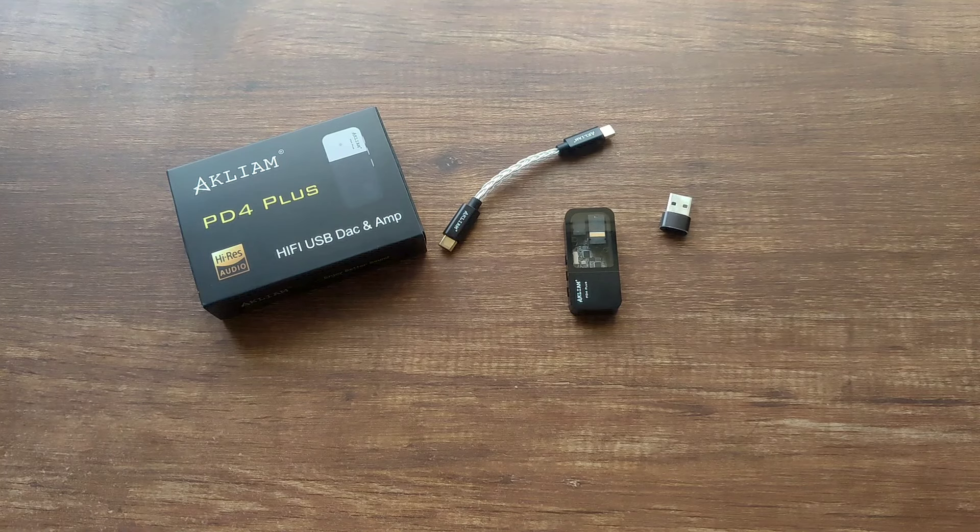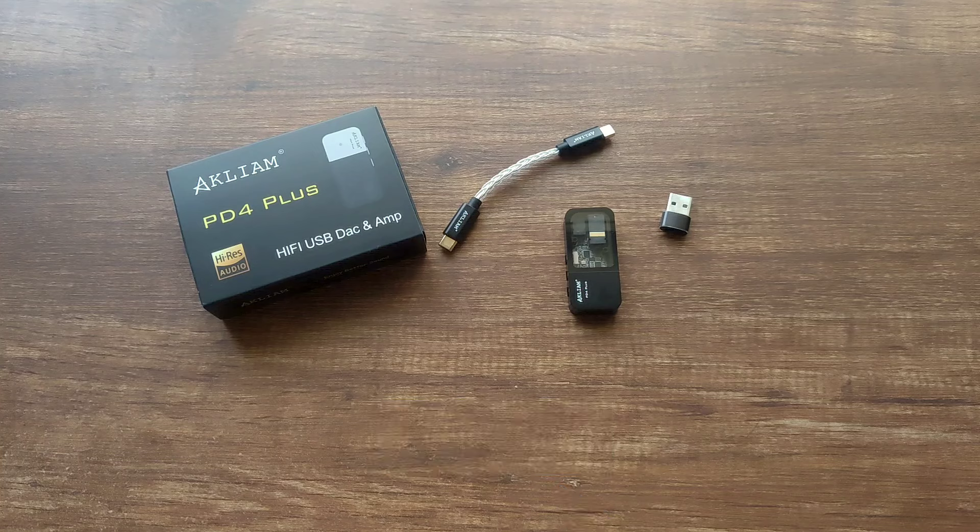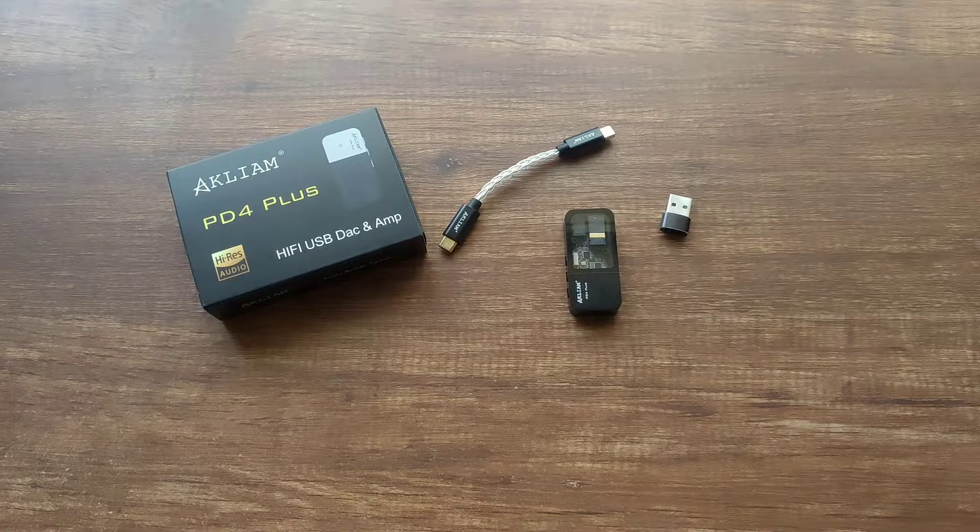So even at the lowest volume setting there is some sound still playing. Although this is not that much of a big deal, I still thought of mentioning it. This uses a dual CS43131 DAC and the USB audio bridge chip SA9312. It also has a dual crystal oscillator, which is unique to Akliam. It supports up to PCM 348kHz and DSD256.